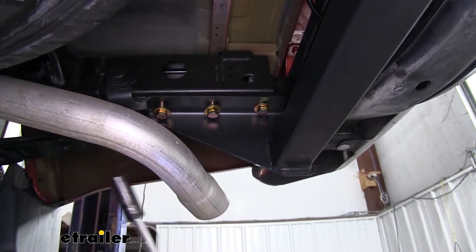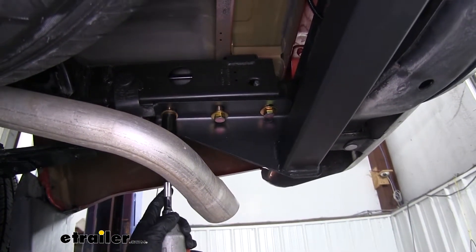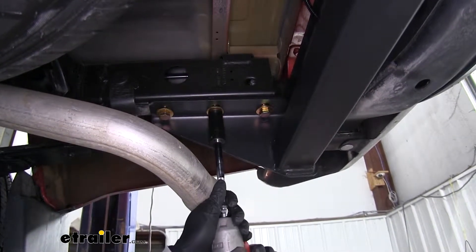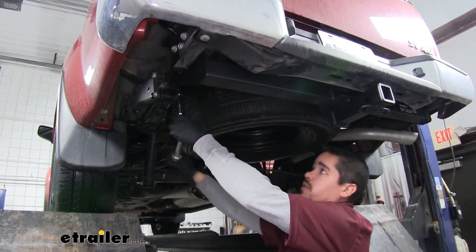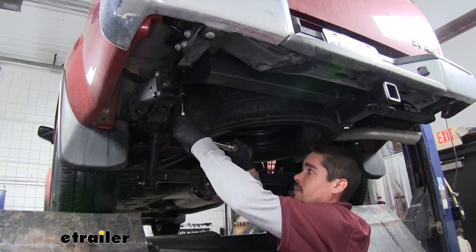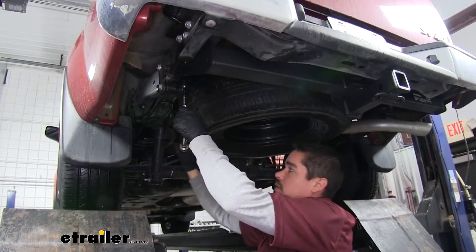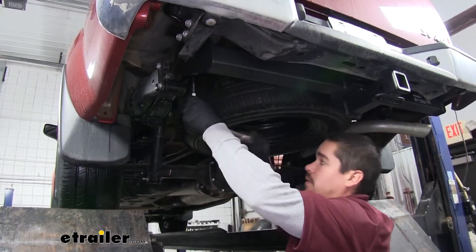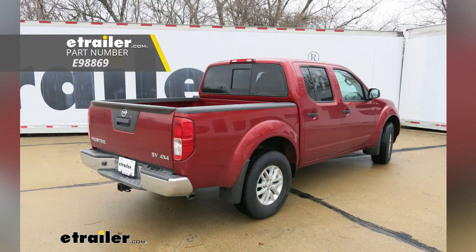I'm going to come back with a 19mm socket and snug up all my hardware, then come back with a torque wrench and torque all the hardware down to the specified amount in the instructions. We're going to repeat that for any remaining hardware. That'll finish up your look at the E-Trailer Class 3 Custom Fit Trailer Hitch Receiver on our 2018 Nissan Frontier.